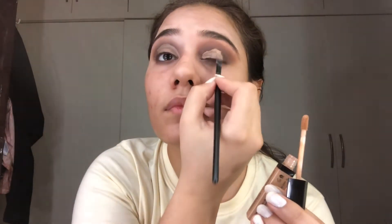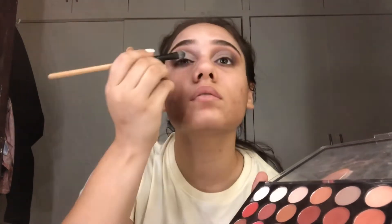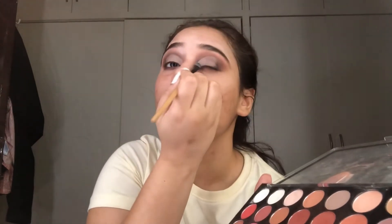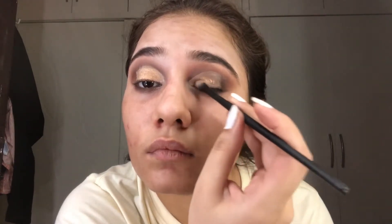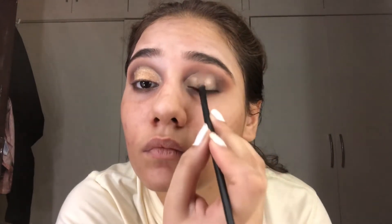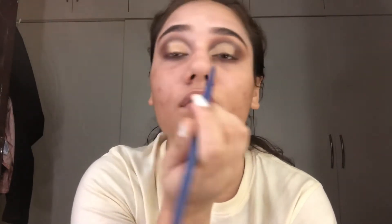You can already see it is looking so pretty. You can leave it here, but today we are going to use glitter. I'm setting it with a white matte shade from my Makeup Revolution eyeshadow palette. Now I'm using this beautiful golden eyeshadow from my Wet and Wild palette — oh my god, can you see the pigment! Then using a brown shade to make the shadow look even more blended.